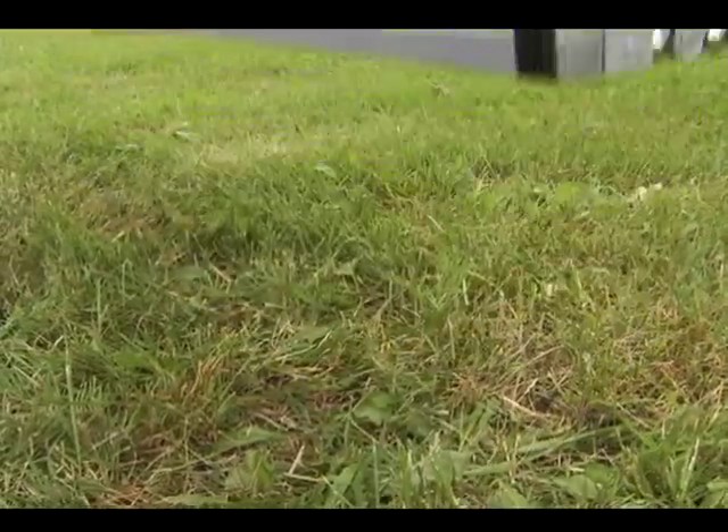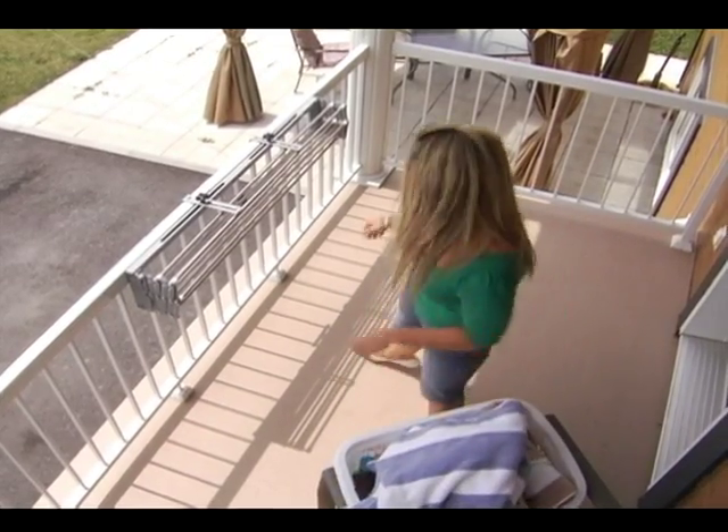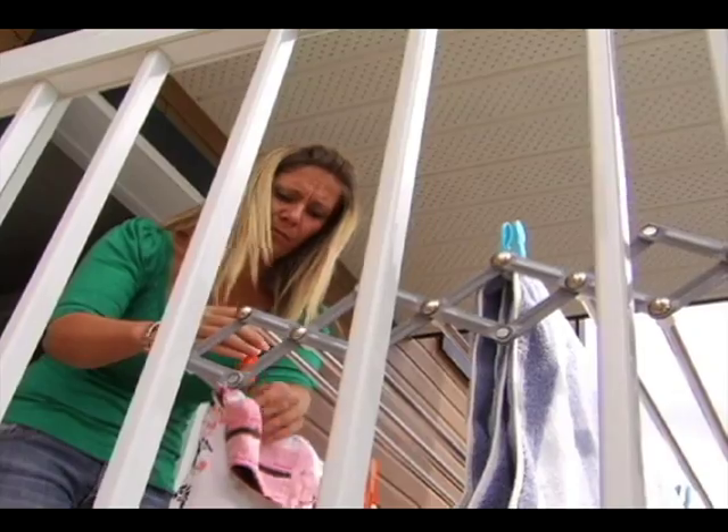It's also lightweight and sets up in no time at all. SmartDryer installs wherever you need it, without getting in the way.